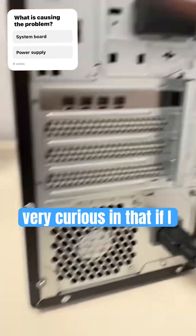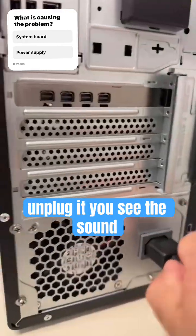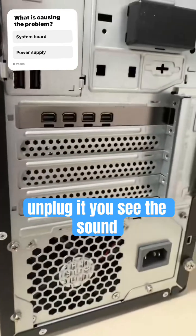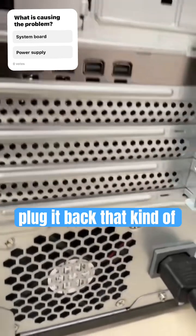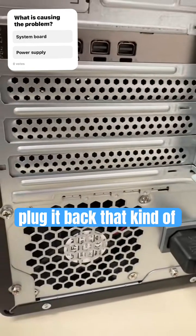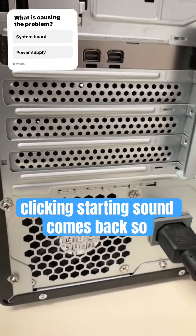This is very curious — if I unplug it, the sound goes away. As soon as I plug it back in, that clicking, starting sound comes back.